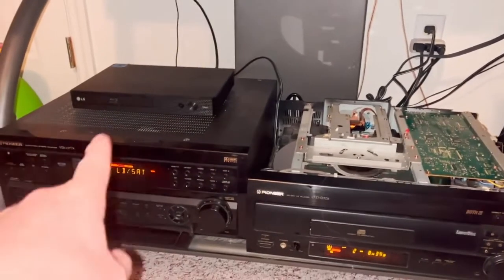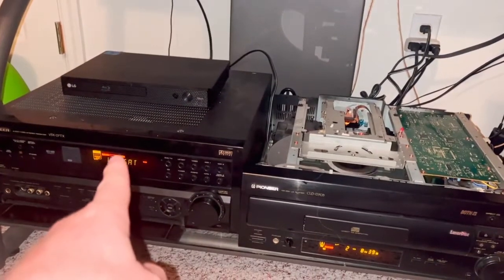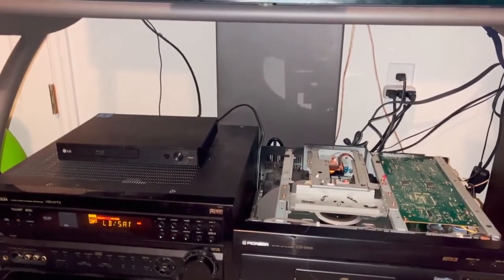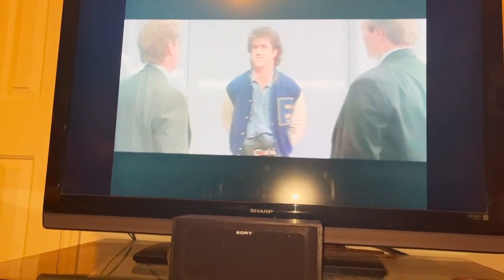Just to demonstrate the auto-detection: I've thrown in Lethal Weapon, which has Dolby Surround but not AC3. As you can see, the receiver has switched over to Dolby Pro Logic — it's not showing those AC3 lights anymore because it's not getting the RF signal. So it correctly auto-detects the format.